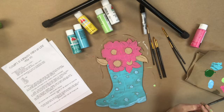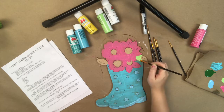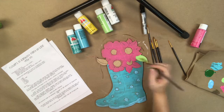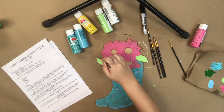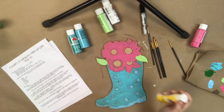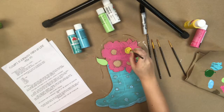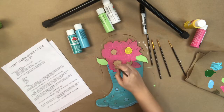Next I'm going in with a light green paint color and I'm going to paint the leaves. Then I'm going in with my yellow and I'm going to paint the center of the flowers.